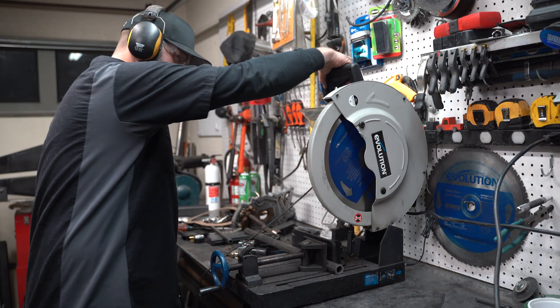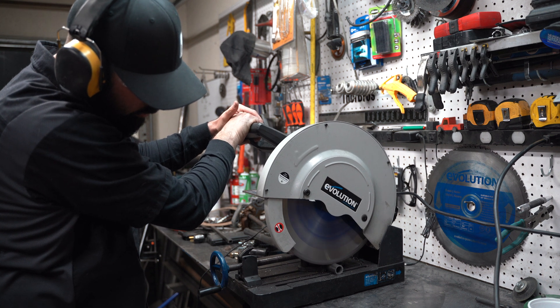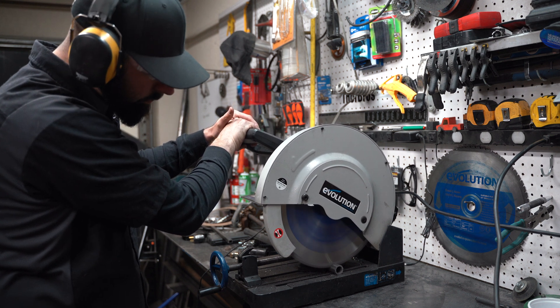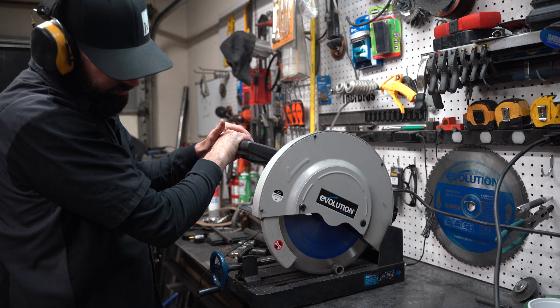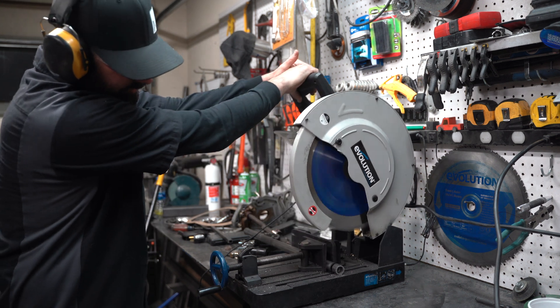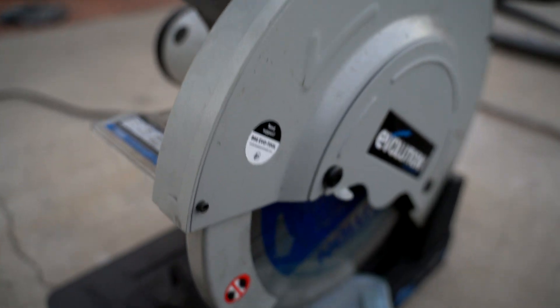A cold saw requires a human to apply downward force on the machine's handle to make it work. And there's no way to ensure that a human would apply exactly the same amount of force continuously throughout the duration of the cut on both cuts. The only fair way I could come up with is to develop a thingy — a thingy without a brain or muscles — a thingy that would apply exactly the same amount of force on the saw handle without the aid of a human.